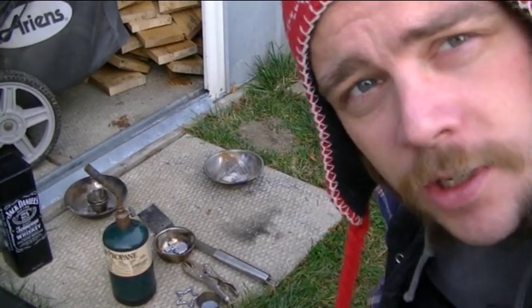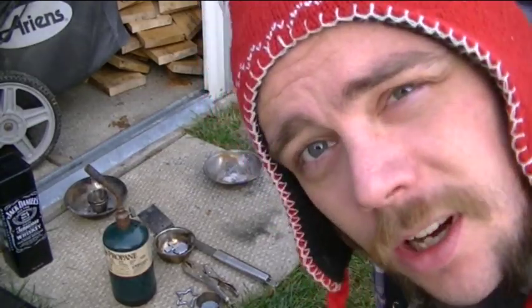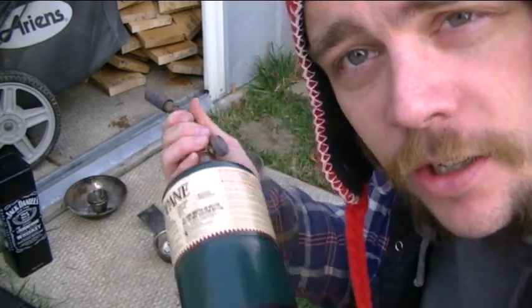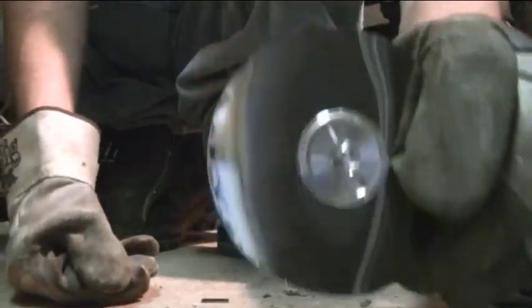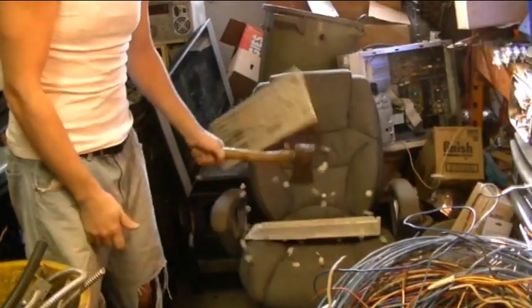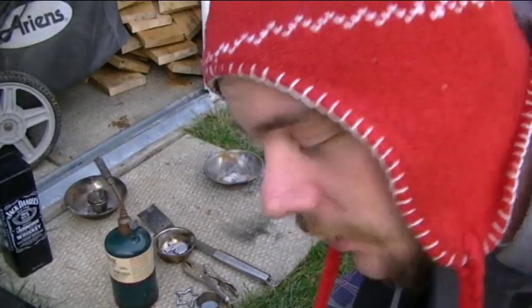Okay, you hawsers. We're going to be doing some Canadian activities here in the Great White North. I've got my propane canister with my torch on it. Jack the Scrapper here.